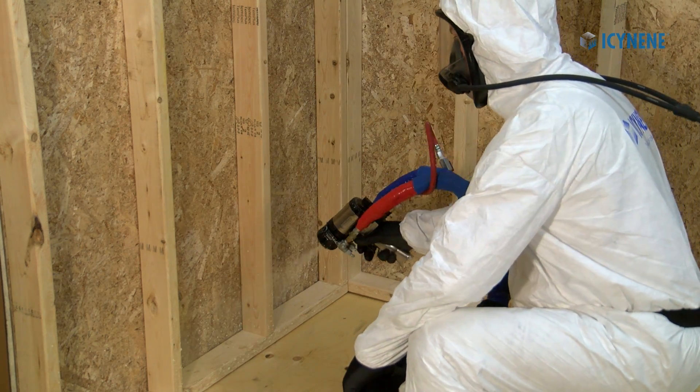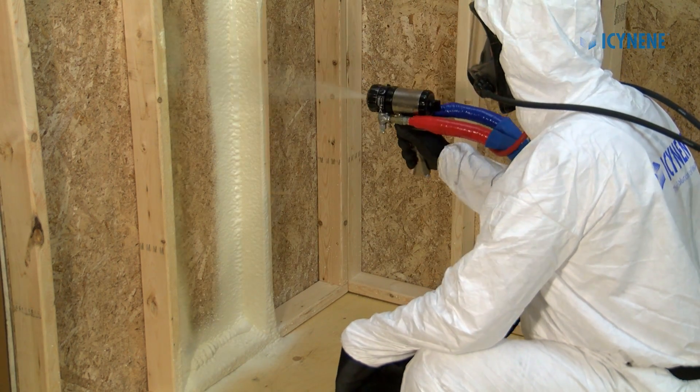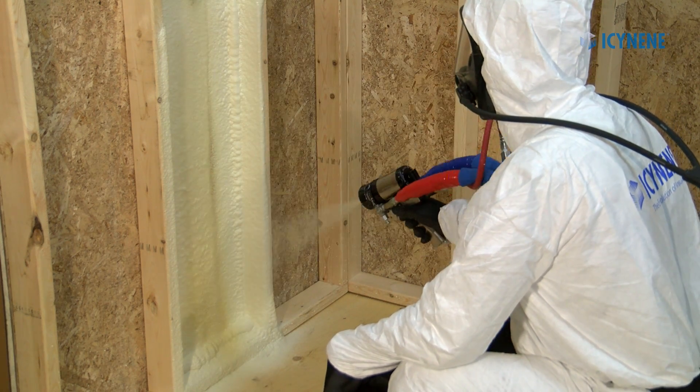Diagnosing and troubleshooting pressure imbalances in this way will get you back to spraying Isonene foams at their best quality quicker, so that you can be more efficient and more profitable.